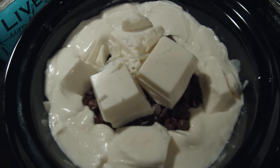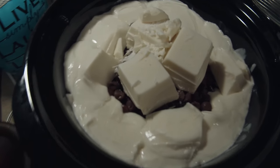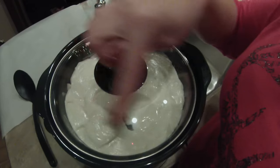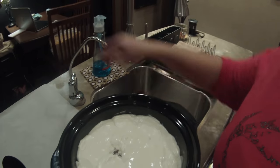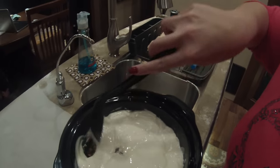Just a little update — look at that, it's starting to melt. Do not stir it, just let it go. I previously said two hours, but I believe that's for the longer casserole-style crock pots. This round one took three hours, and look — everything's finally melted. I've unplugged it.